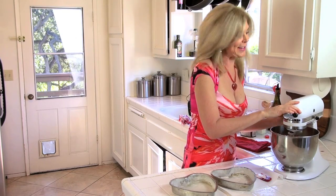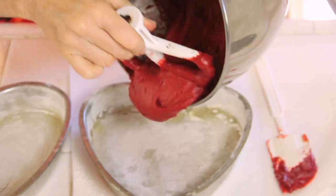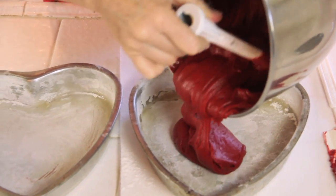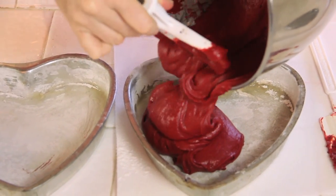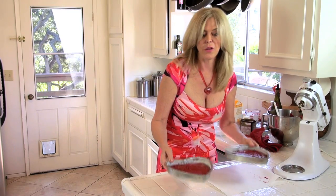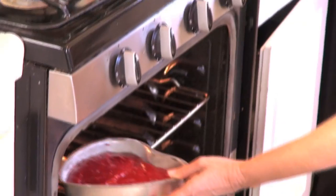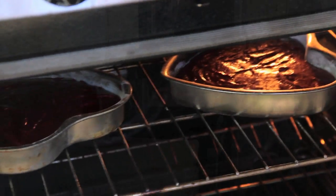Time to fill our pans. This is what the batter looks like — I'm happy I stopped at two tablespoons of food coloring. That looks pretty red to me. The buttermilk is gonna make this extra creamy. These are gonna go into the oven for 28 minutes until they spring back when you touch the top. It's been preheated to 350 — space them evenly in your oven.